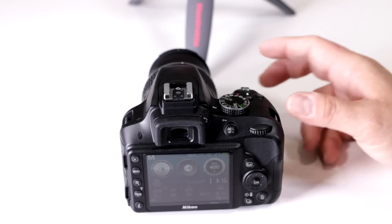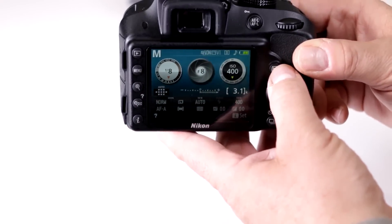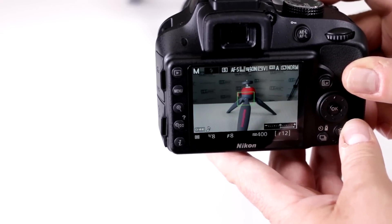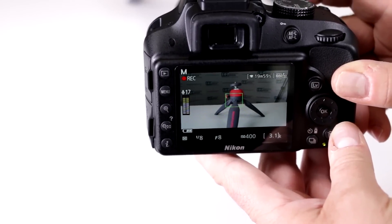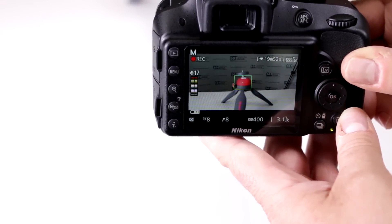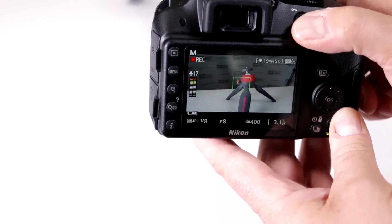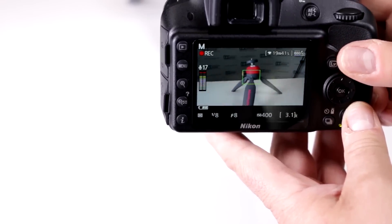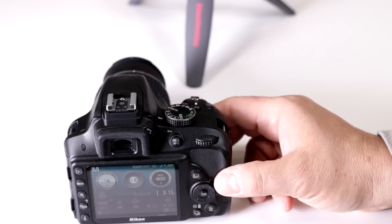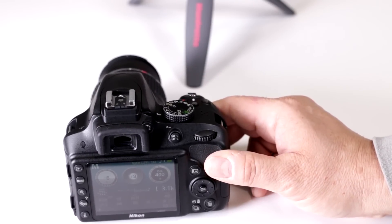Does my Nikon D3300 have continuous focus when doing video? No, it does not. You want to press to bring it into focus first, then press the record button. But if you move to another section, you have to refocus again — it's not something the camera does automatically. You do have to continuously refocus when working with the D3300, which is why many videographers choose to do manual focus when using it for video purposes.